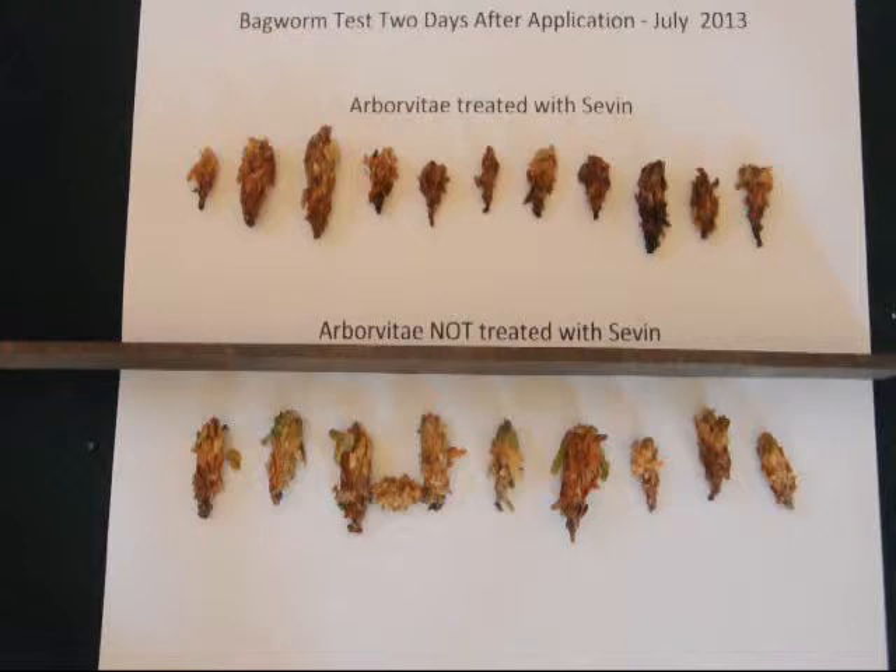Meanwhile, the treated group — the group treated with Sevin — shows over a period of time no activity whatsoever. There's also a gross difference in color between the two groups, because the treated group is starting to die and the bagworm inside the sac is likely rotting and oozing out body fluids that are discoloring the bag.